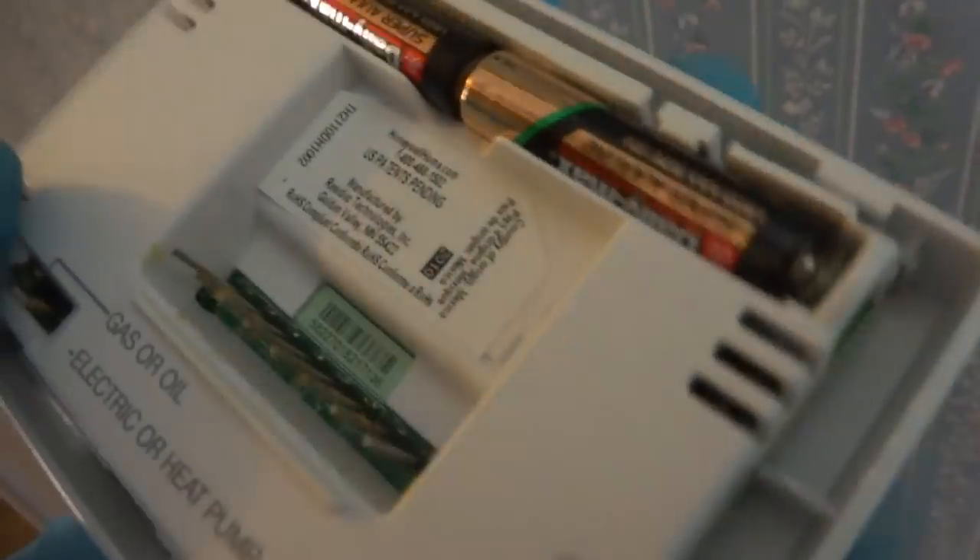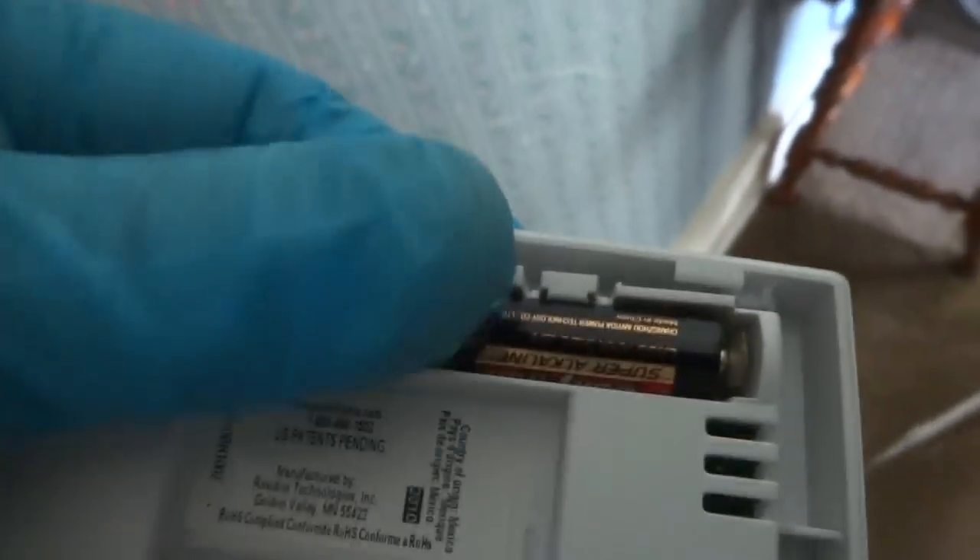So the thermostat's completely out. The fan runs. Probably needs batteries. Well, where's the battery? Right here, let's change the batteries first. You got batteries or you want me to get some out of the truck? It takes two triple A's. That could be what your problem is right there.